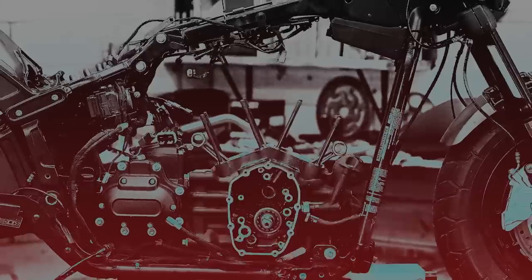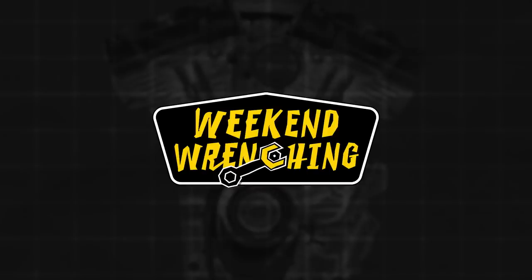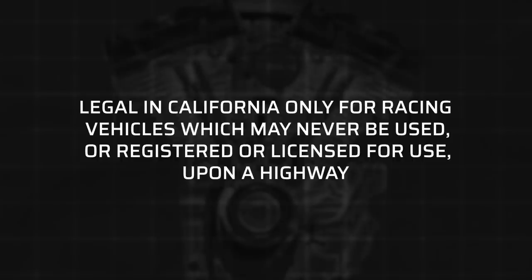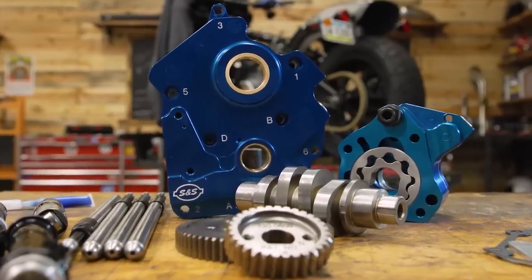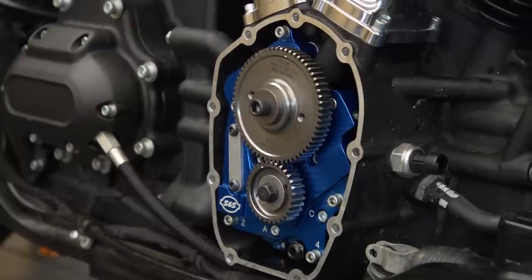Hey, it's Patrick and today I'm going to show you how to put a camshaft in your Milwaukee 8 powered Harley-Davidson. Now why would you want to do that? The two main reasons are horsepower and torque. Milwaukee 8 engines respond very well to camshaft changes — those four valve heads really get to working when you change those cams.